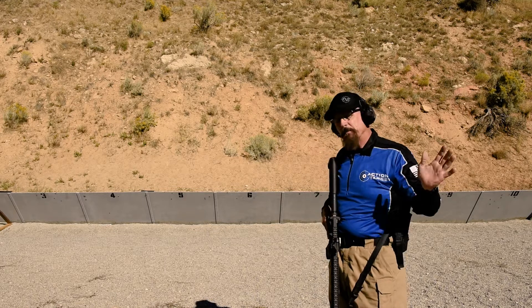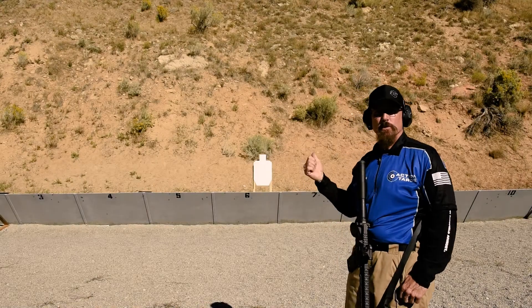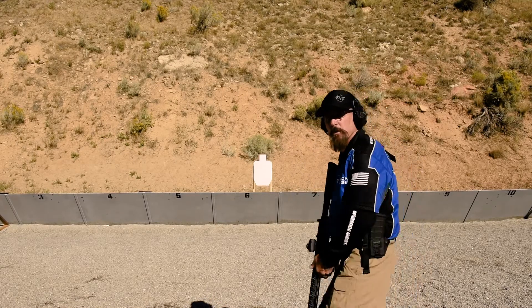The possibilities with this targeting system are pretty endless. So let's do some other drills and see what you think. This time, what we're doing is we've got a no-shoot target up there, so we're going to simulate a hostage situation. Let's give it a look, see what we can do, and see what the target system does.